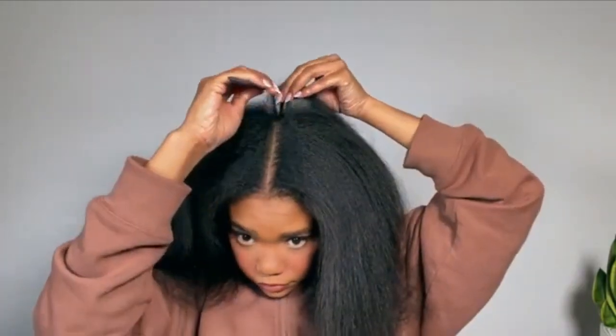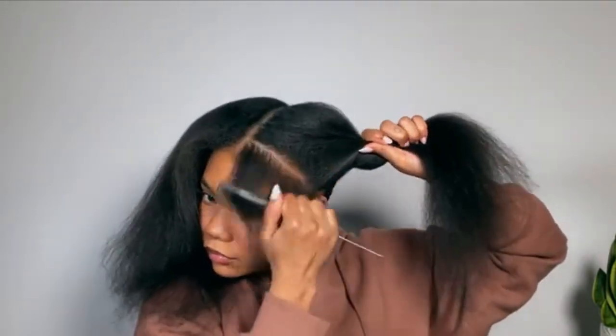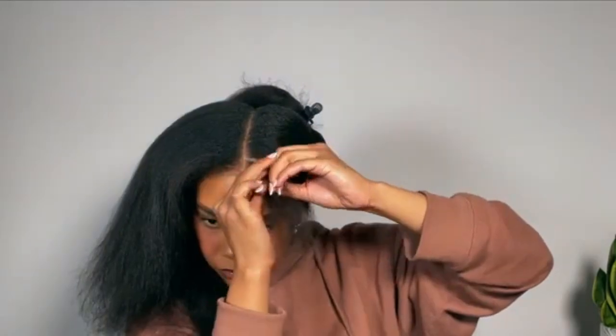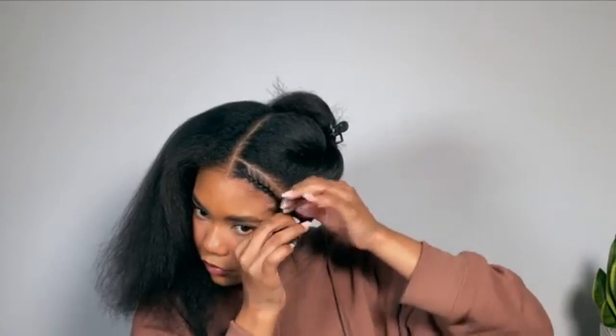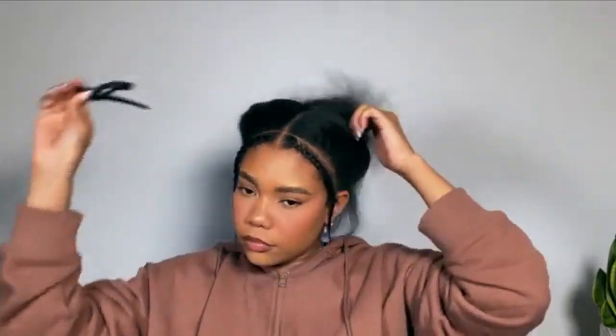Now I can work on the front. I know I want a middle part today, so I'm parting my hair right down the center. I'm also parting out my edges because I want this wig to look like a sew-in — having edges out really adds to that natural look and feel. I can tuck it behind my ear for that cute shy vibe. I'm only parting out maybe an inch or three-quarters of an inch, nothing too much, and once that's sectioned out I twist it out of the way.